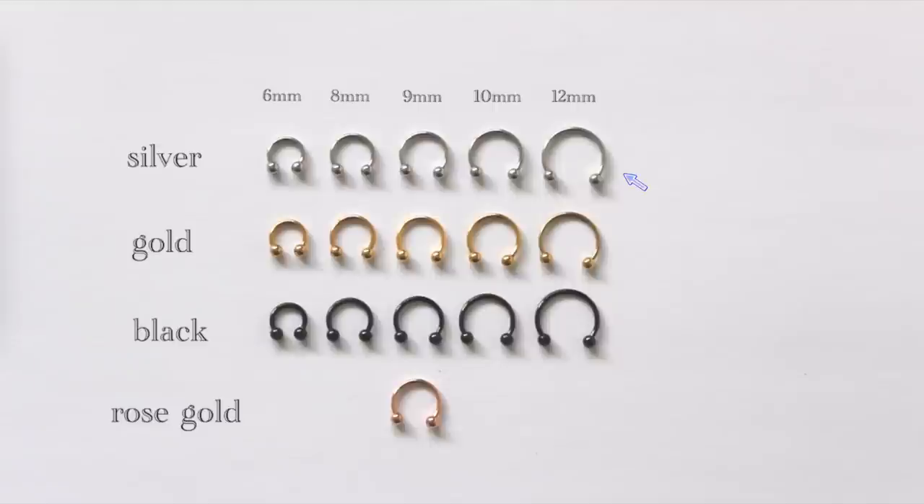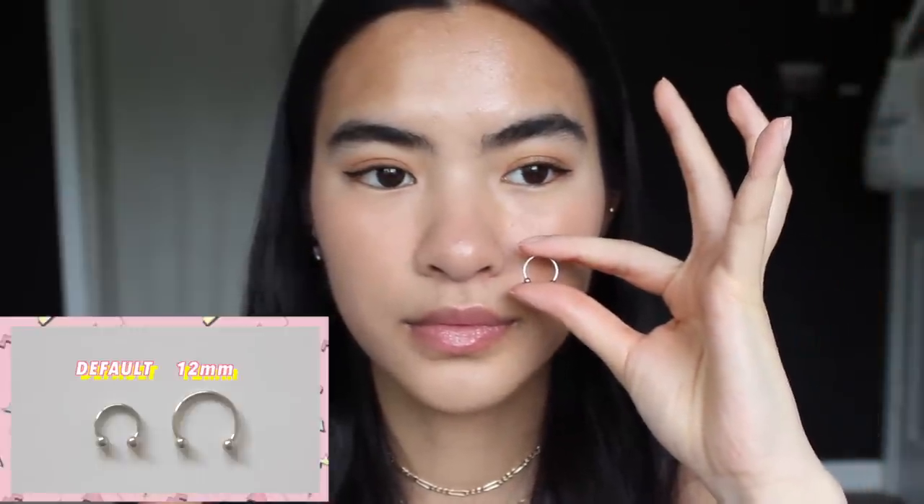Time for another flip test — and it's all good. The only thing is it's a little bit more uncomfortable than the other ones, but definitely still flippable. And the last of the silver ones is the 12 millimeters. This will probably be too big for my taste, but like I said before, if that's your thing then go for it.